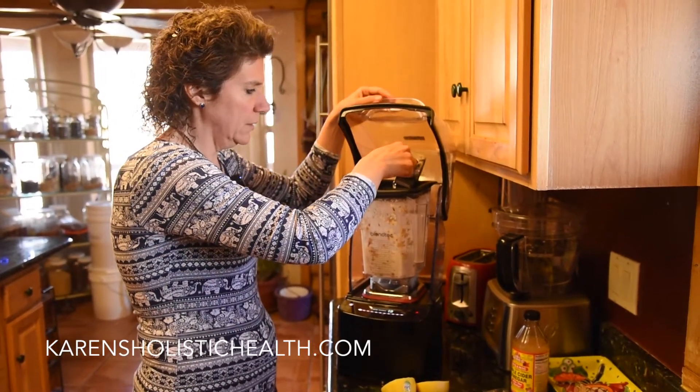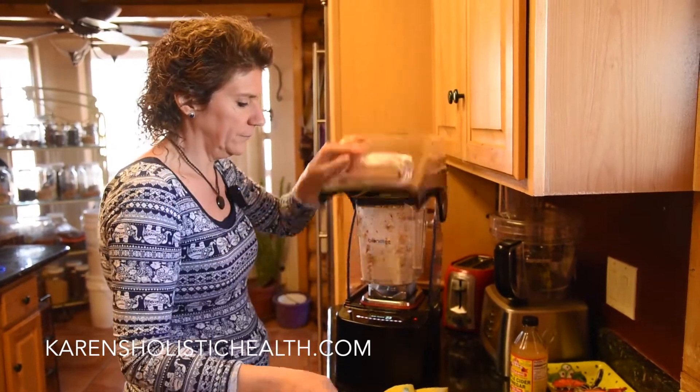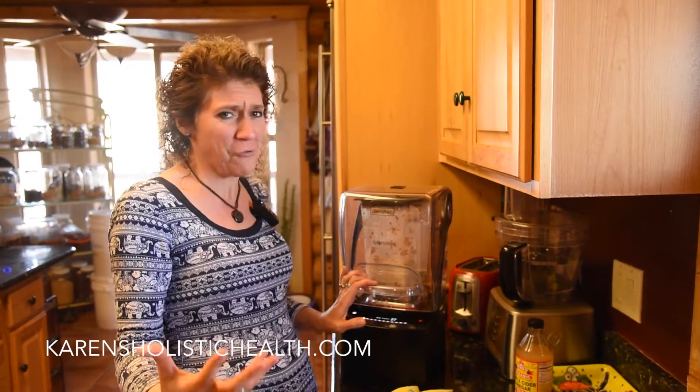Do you want to hear something really cool? Check this out — I love this blender. It is so quiet. I can talk over it. It's amazing.